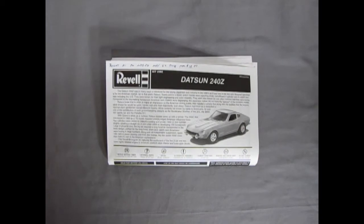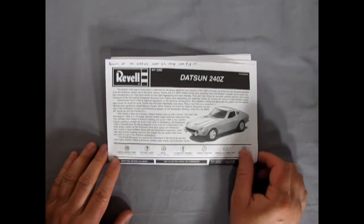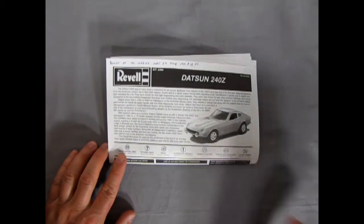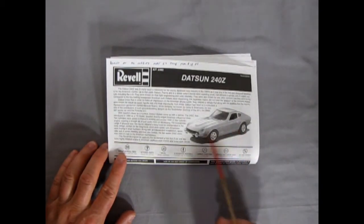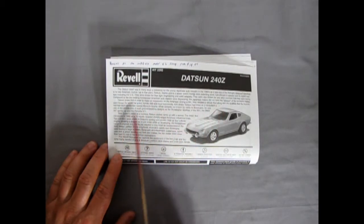Welcome back model car fans. Here we take another look at the wonderful instructions for the Datsun 240Z. As you saw in the box tops, the most recent edition of this kit reverted back to the BRE Datsun 240Z — Pete Brock's car. So this 2002 edition is the last edition currently of the stock Datsun 240Z.